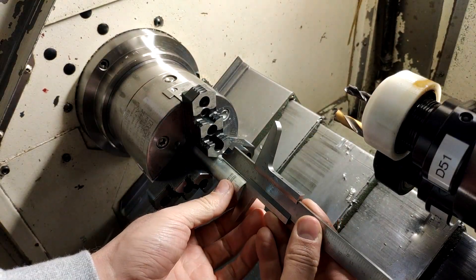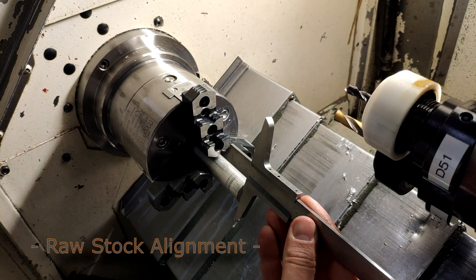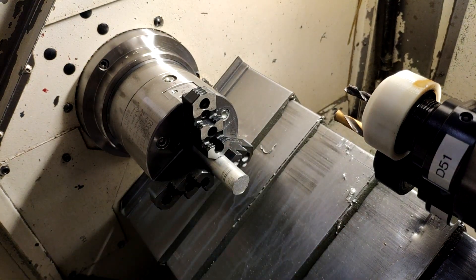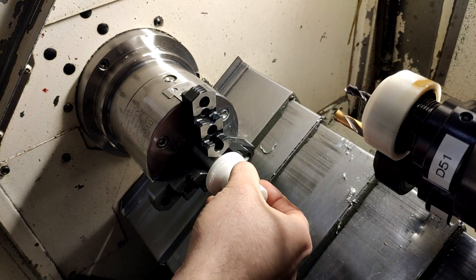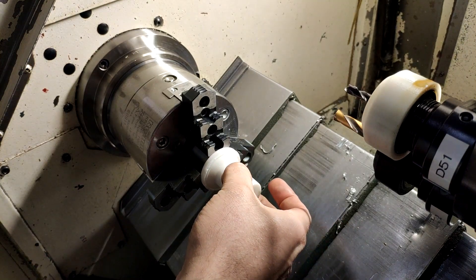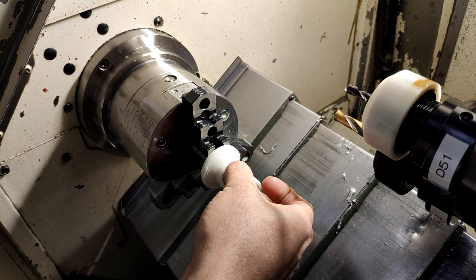For setting up raw stock to a very specific length I end up needing three hands because I don't have a foot switch, and it tends to pull the raw stock inwards into the chuck, so setting something up very precisely is kind of impossible. It's become somewhat of a routine whenever I'm setting up a job on the CNC lathe — I do the CAD work in Fusion and the first thing I do is design some fixture to set the stock to a certain length from the chuck.